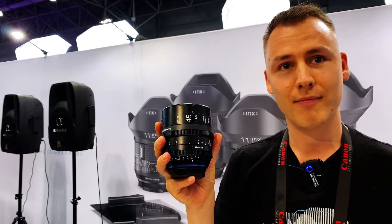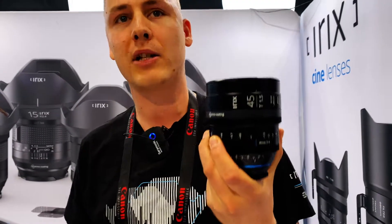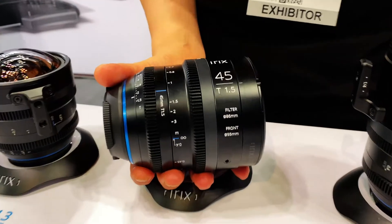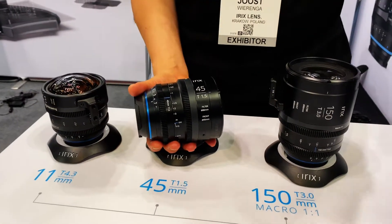What makes this lens so special over any other cine lens is that it's made not only for filmmakers but also for photographers. This lens comes in a series — right now we have an 11mm, a 45mm, and a 150mm. There will be more; we're going to have a full family.